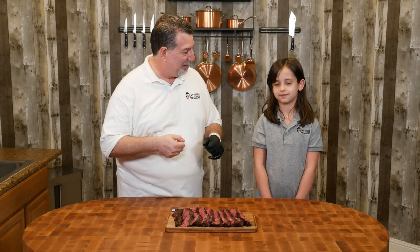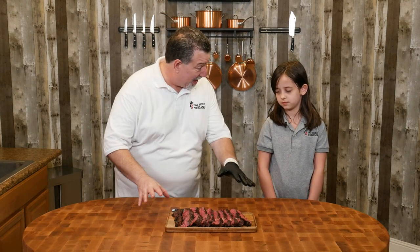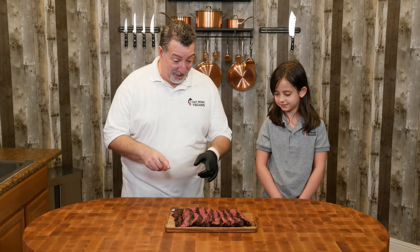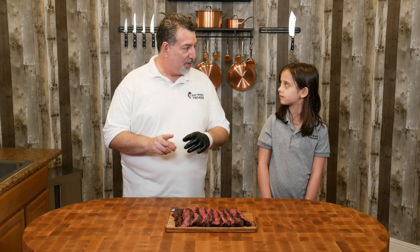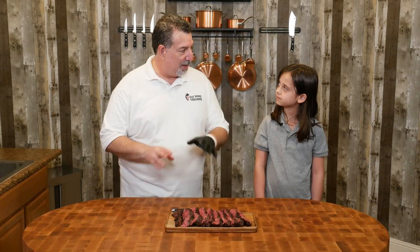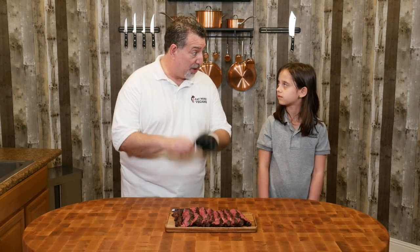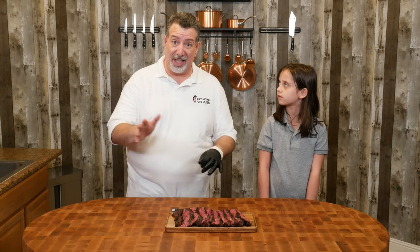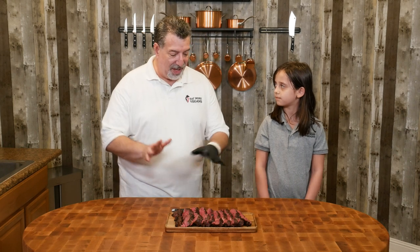Guys, was that fun or what? So this is Leah. This is a whole ribeye cap — just the cap. What I did today was different than what you've ever had before. You've had me do reverse sear before and you like it with the smoke. This one I did in a way called sous vide — I put it in a pouch, put the pouch in the water, and we cooked it at exactly 128 degrees, so the steak got to exactly medium rare. Then I took it outside and hit it with the flamethrower.